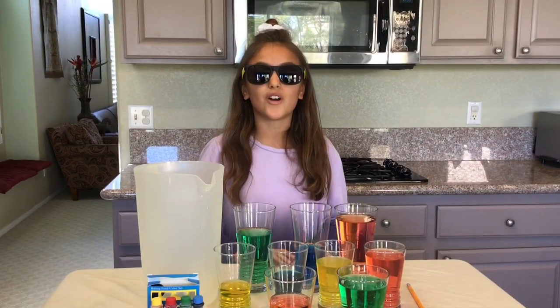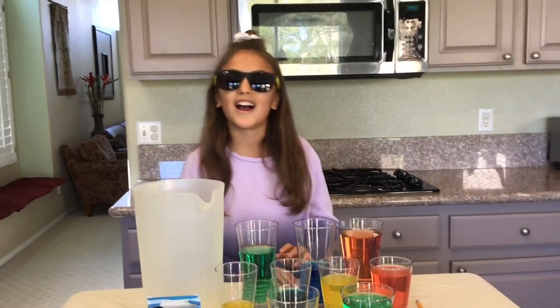That was so fun! Make sure to check out more cool science projects at howtomakescienceprojectsforkids.com. See ya!